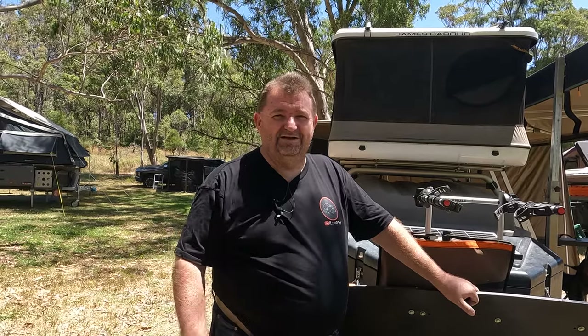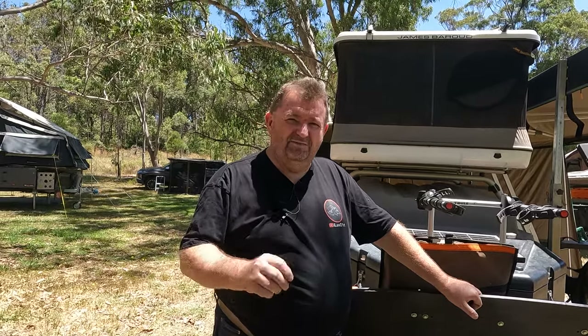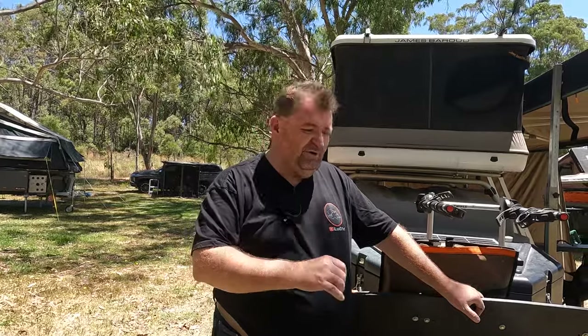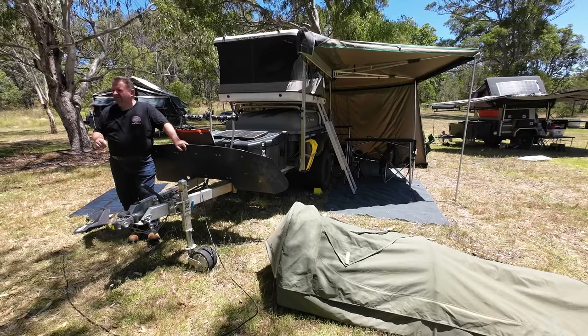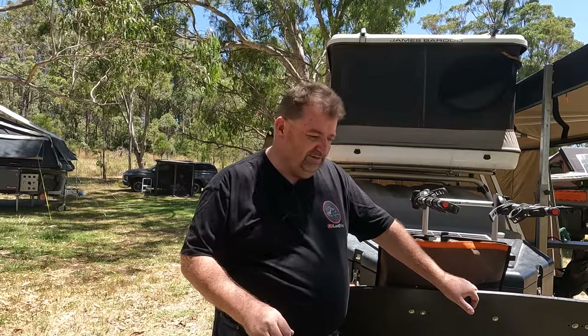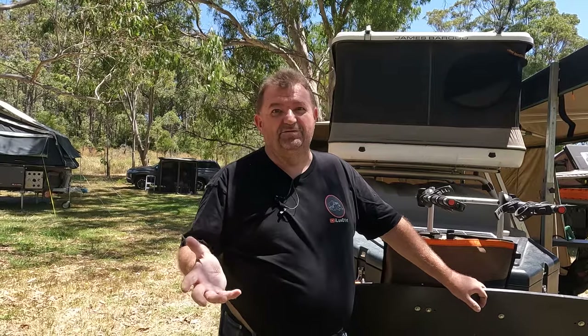Hi, I'm Brett Hooker and my channel is I Love Dirt. In this video I'm going to show you just a couple of the small improvements we made to our pod trailer to make things a little bit easier to set up and pack up, and just keep things tidier when we're camped with the trailer. Let's start with something super simple.